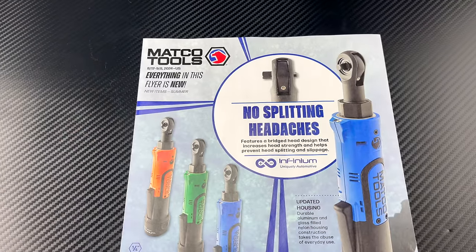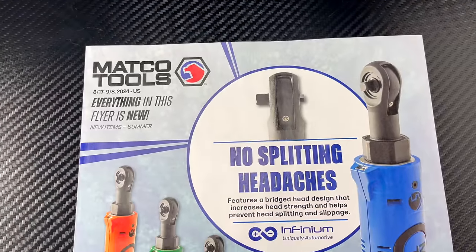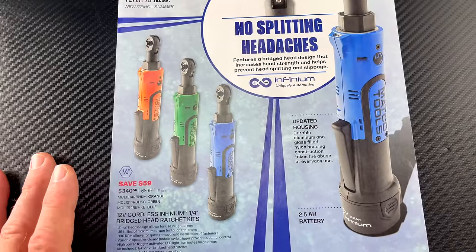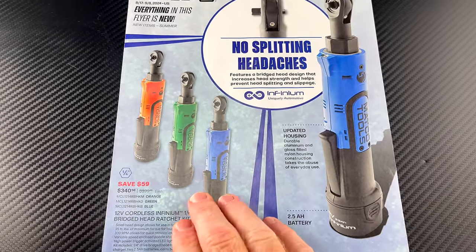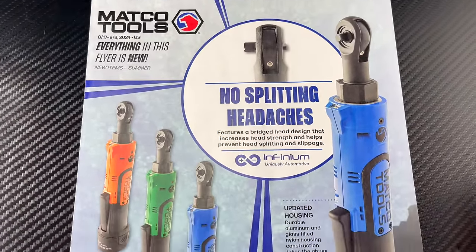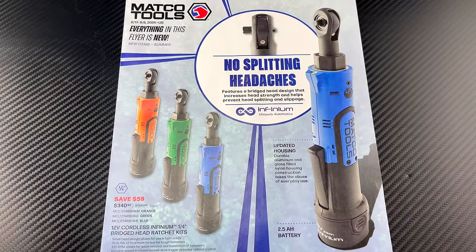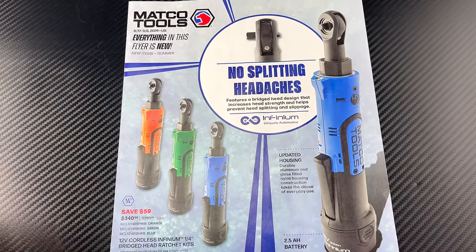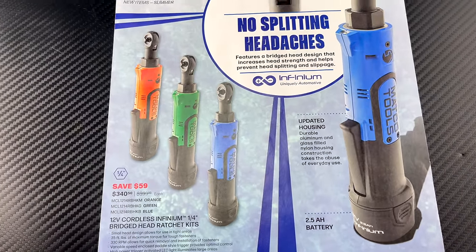Everything in this flyer is brand new to Matco, all new stuff. One of the cool things is they have come back out with the 12-volt line. You guys know that Matco discontinued the 12-volt, and to me that was probably the best line that Matco had. The batteries were a lot smaller — I've got the little quarter-inch 12-volt and the thing is amazing, gets into some super tight places.